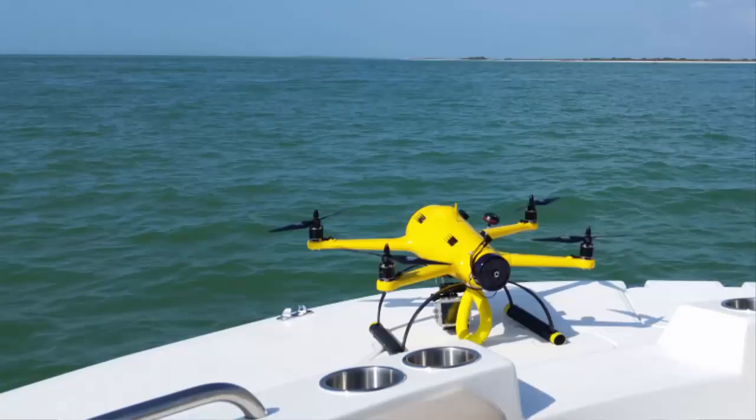This isn't the fanciest drone around, but it does a few things very well — like footage over and around water, handling ocean spray, and excellent handling in both manual and autonomous modes.